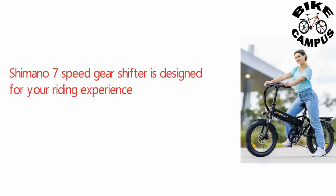The Shimano 7-speed gear shifter is designed for your riding experience and allows you to change gears for adapting to different terrains on demand.